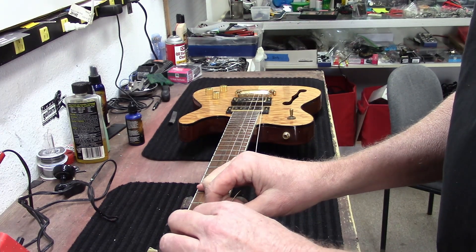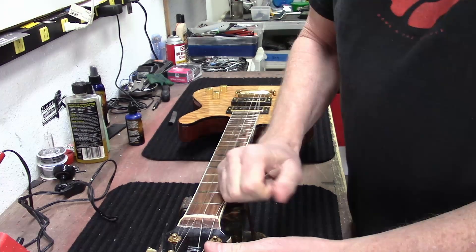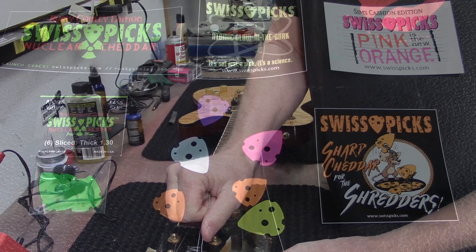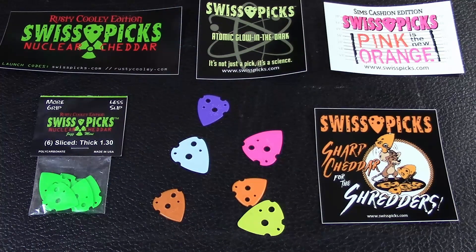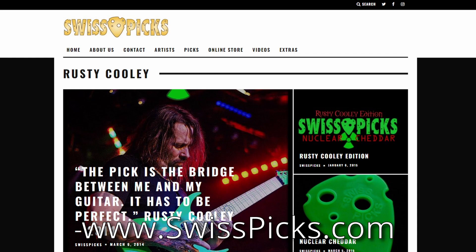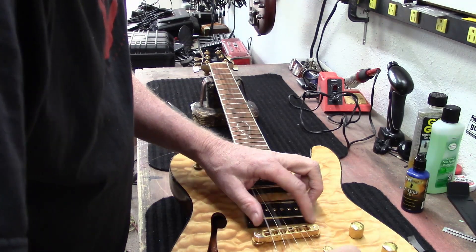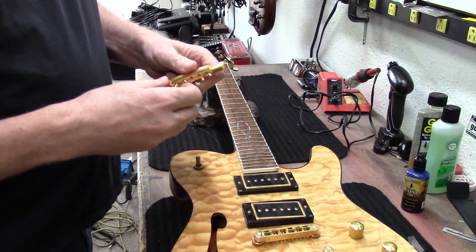Just got to tug on it a little bit. This video is brought to you by Swiss Picks — it's not just a pick, it's a science. Available at Zim's Guitars or at www.swisspicks.com. Now the tailpiece — this is the stop bar.